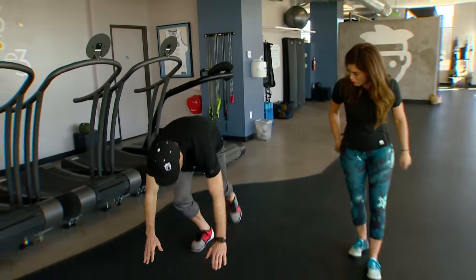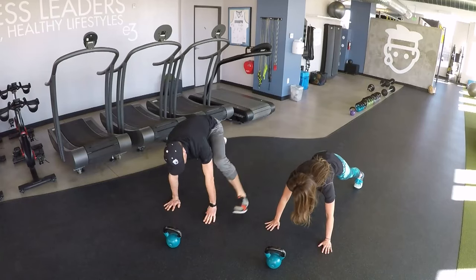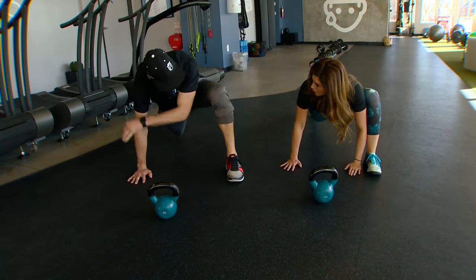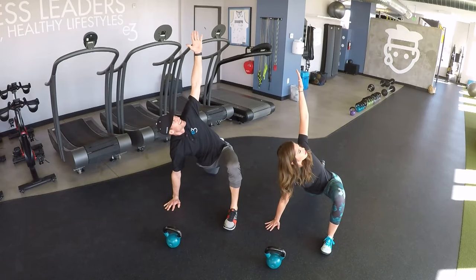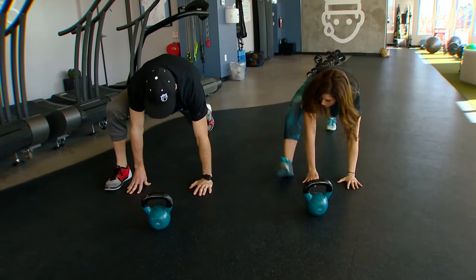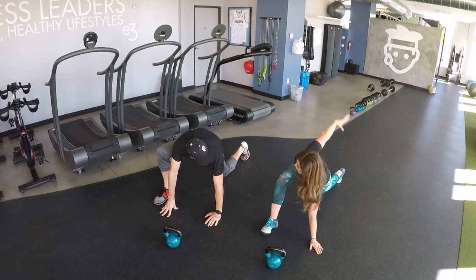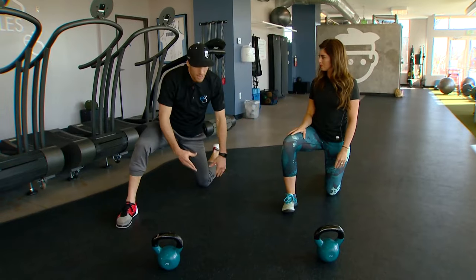We're going to start prone, down in push-up position. Simply step your foot up to that hand, sink down to the center line — a lot of people will feel it right there. If you can move further, open up that knee and rotate towards it, getting that stretch to the center line. When you feel good there, step back and do the opposite side — sink to the center, open up that knee, and get a nice stretch. That feels good throughout the whole body, getting everything to start opening up.